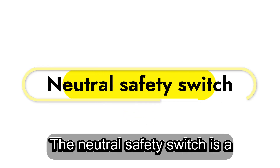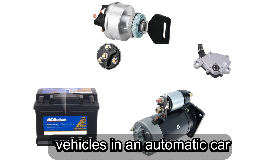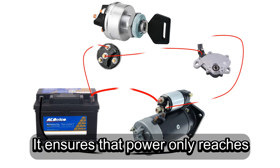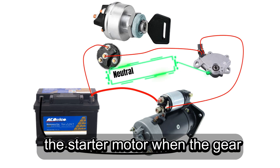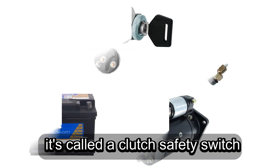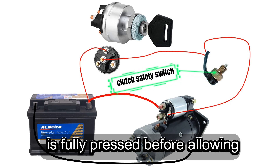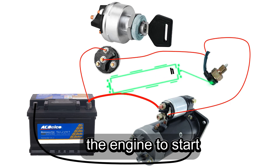The neutral safety switch is a safety feature found in both automatic and manual transmission vehicles. In an automatic car, it ensures that power only reaches the starter motor when the gear is in park or neutral. In manual cars, it's called a clutch safety switch. Instead of checking the gear position, it ensures that the clutch pedal is fully pressed before allowing the engine to start.